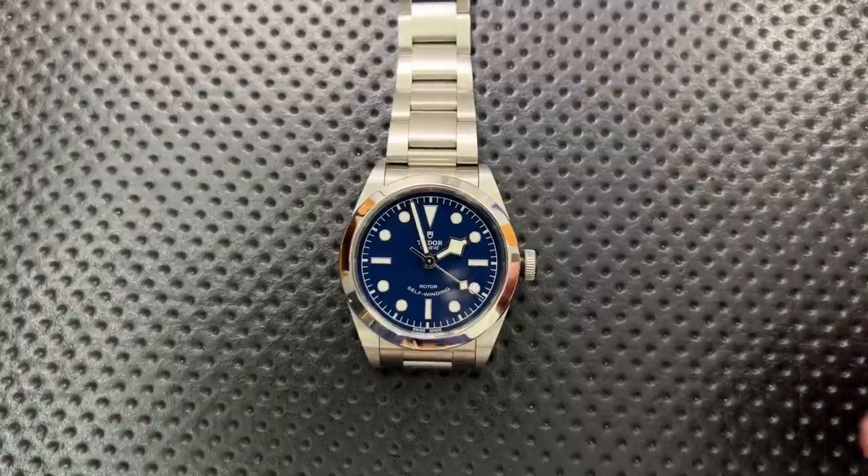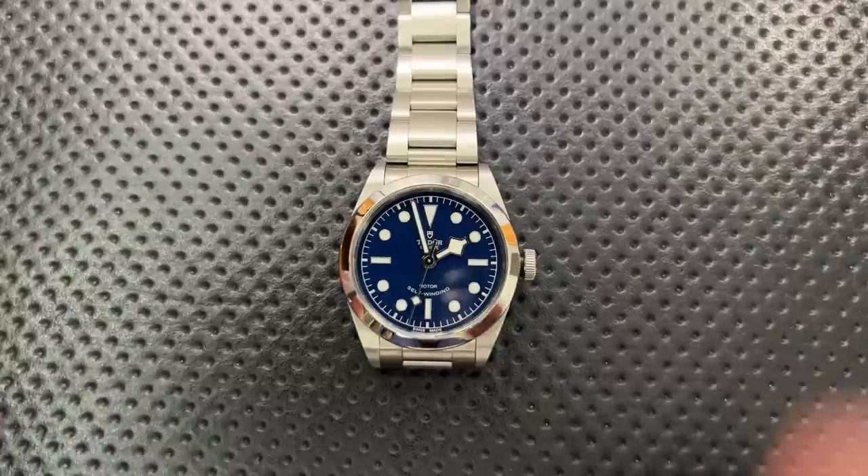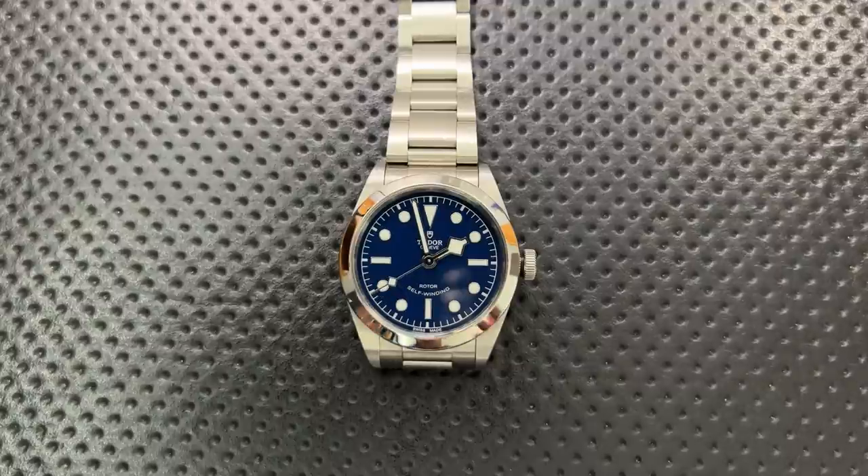First off, I want to thank my buddies over at Lewis Jewelers in Ann Arbor, Michigan, for originally loaning this watch my way. They are my authorized dealer for Tudor and could absolutely be yours. If you give DK a call, tell him Nick sent you — he can help you find the Tudor of your dreams, and also work with you on other brands like Omega, Breitling, Tag, Seiko, and more, with some promotional pricing. They're great folks and have been really good to me.